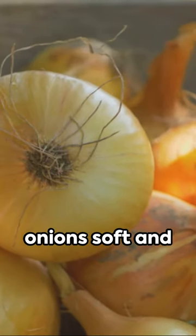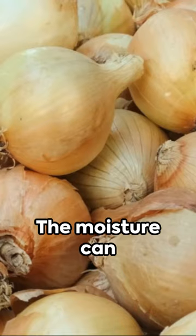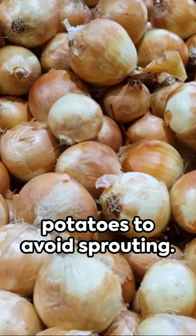Refrigeration makes onions soft and moldy, ruining their texture and taste. The moisture can also foster bacteria. Keep them in a cool, dry place, away from potatoes to avoid sprouting.